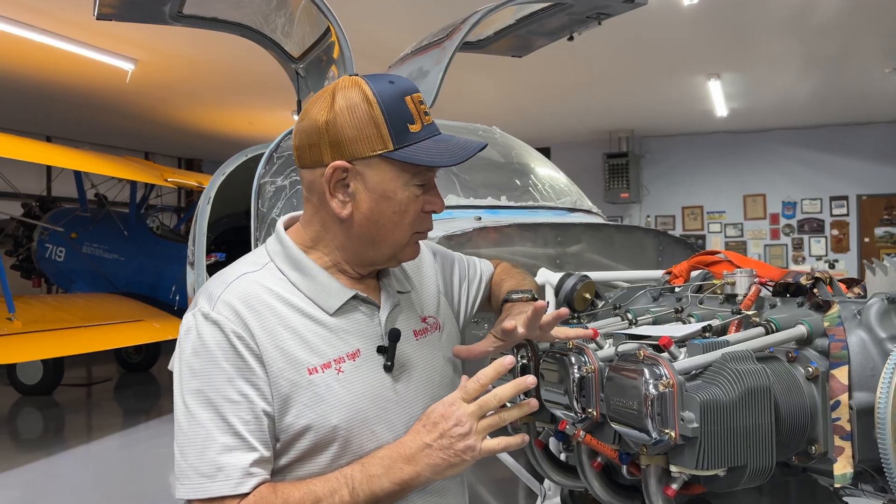When I bought this RV-10 kit from a gentleman down in Florida, it actually had a brand new stock Vans Lycoming engine. It had been in his conditioned hangar for about a year, then we moved it up here to Atlanta, and it's been stored in our basement — which is humidity controlled — for another year. So it was about 24 months in a box, sealed, preserved from Lycoming.